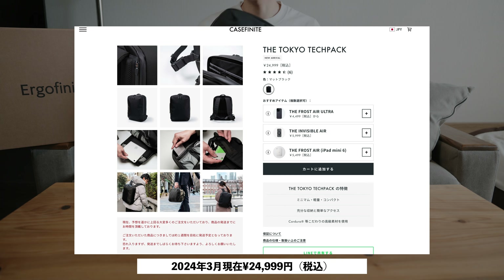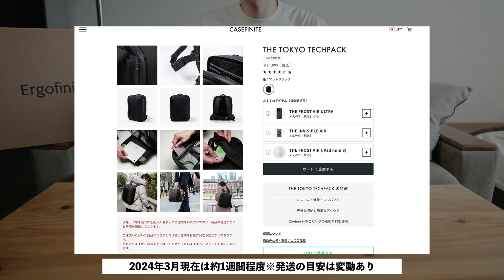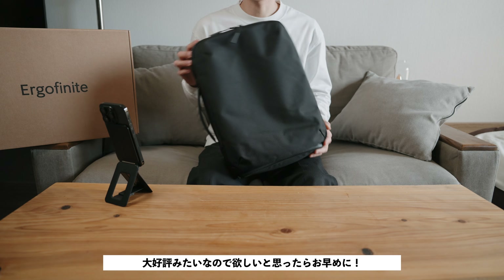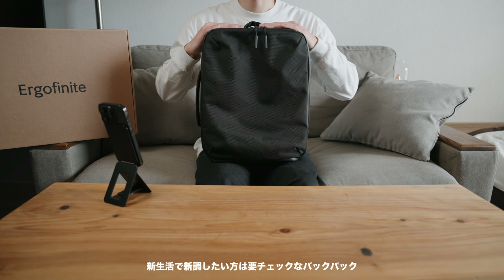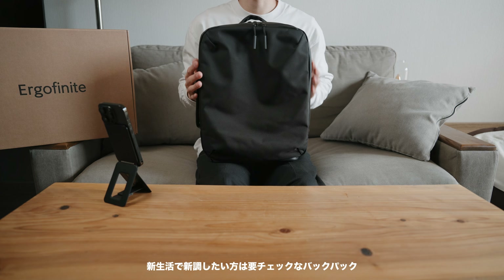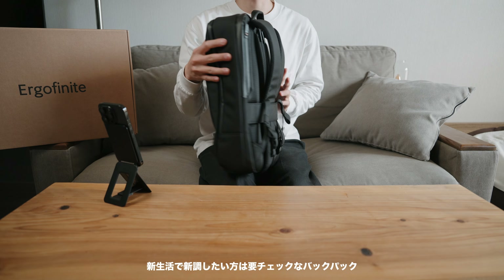The price of the Tokyo Tech Pack on the official website at time of filming is ¥24,999 including tax. Note that from order to shipment takes about 2 to 3 weeks, so if you're interested, it's best to order early.